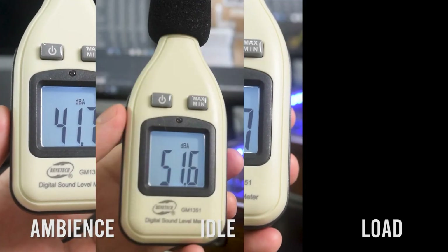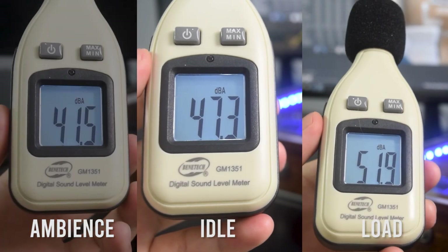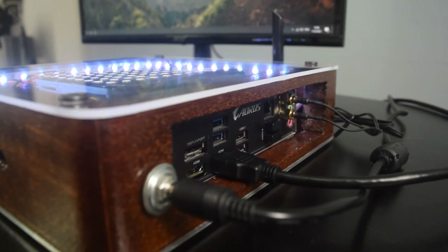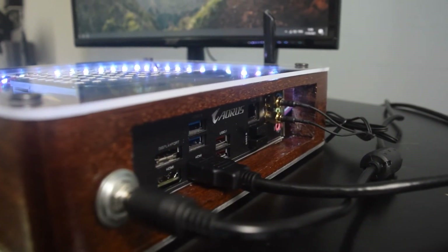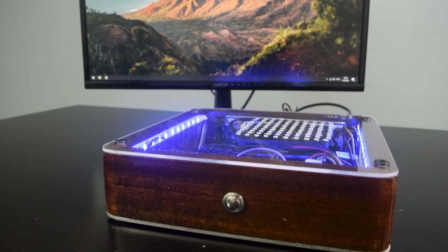The noise level difference between ambient and under load is not that significant, mainly because there's only one fan inside the case, and it's a Noctua fan. There are still many things that can be improved on this PC case design, but that lesson will be taken for future projects.